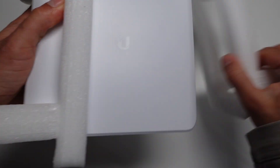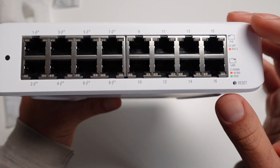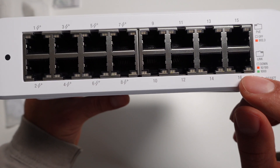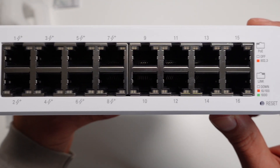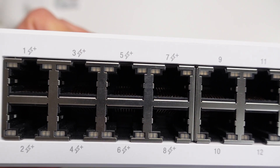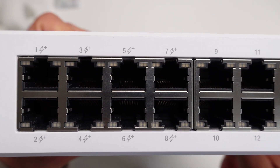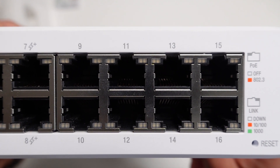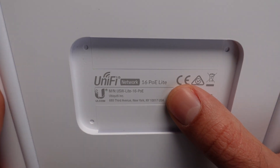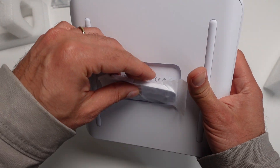Opening it up, we have the ports numbered 1 to 15 and 2 to 16 — even ports on the bottom and odd ports on the top. You can see the symbol with the power plus, which is the PoE power. Ports 1 to 8 are the PoE auto-sensing ports and ports 9 to 16 are non-PoE. There's a reset button, the Unify network information, and a clip to mount the device on the wall.